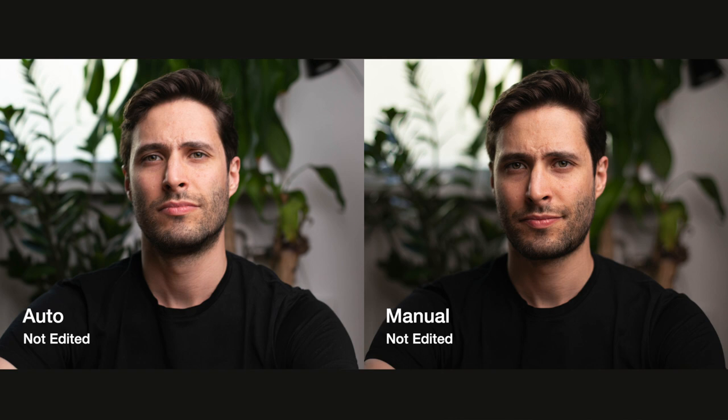Going back to the photos with no editing, the second difference you will notice is the exposure. At a first glance, the photo taken in auto mode just looks better exposed than the one I took in manual mode. If I were going to use this photo without any editing, I would definitely go with the exposure from the photo taken in auto mode. You will notice, not only on this photo but on the next ones as well, I always tend to take my photos a little bit underexposed.